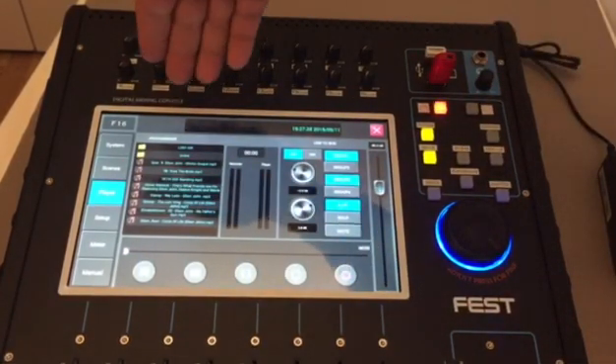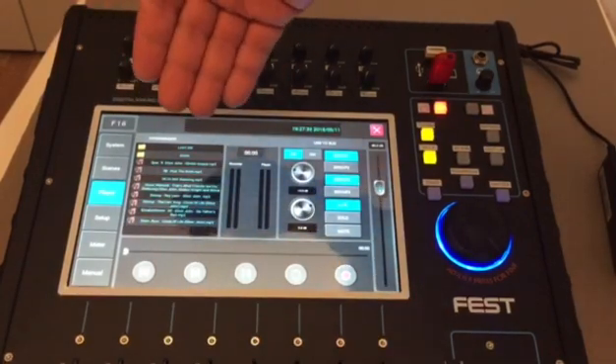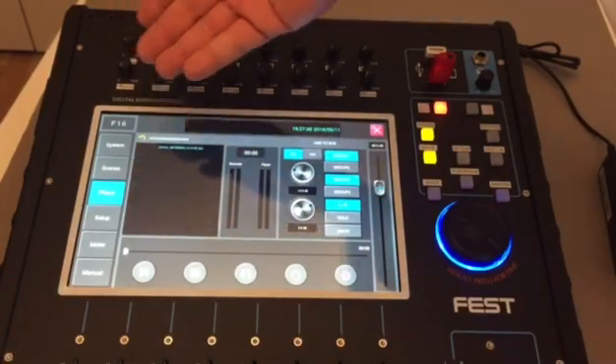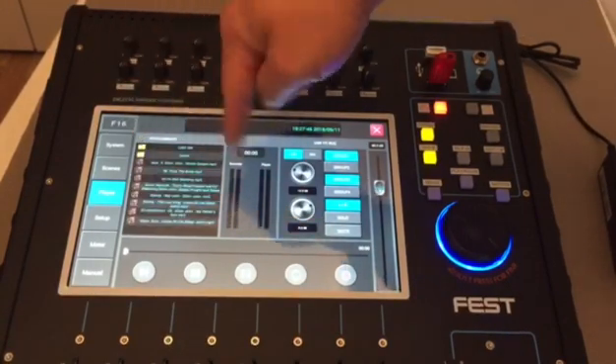From this menu, the list shows folders and songs. If our song is in another folder, just tap the folder to open it. If the song is there, select it; if not, press the back button to go back to the previous screen.